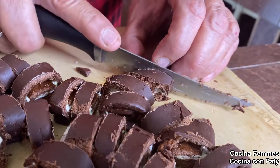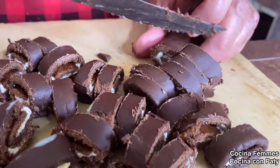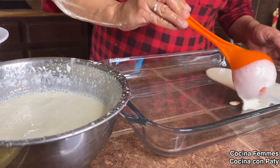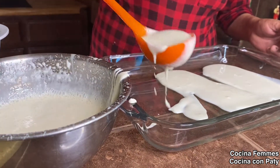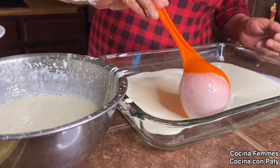Capa de chocorroles, capa de mermelada y capa de crema, y así va a estar hasta que se acabe. Vamos a darle una capita de cremita, y luego vamos a poner una de chocorrol. Vamos a ponerle un piso de chocorrol de aquí.